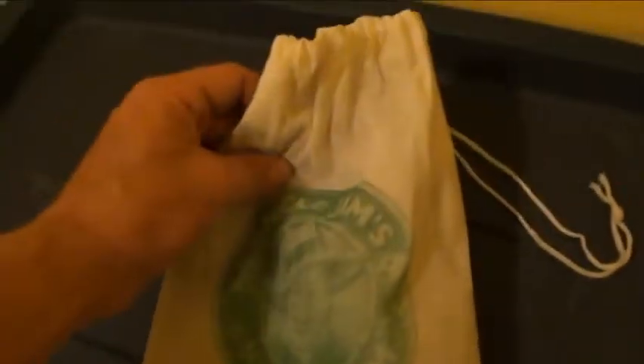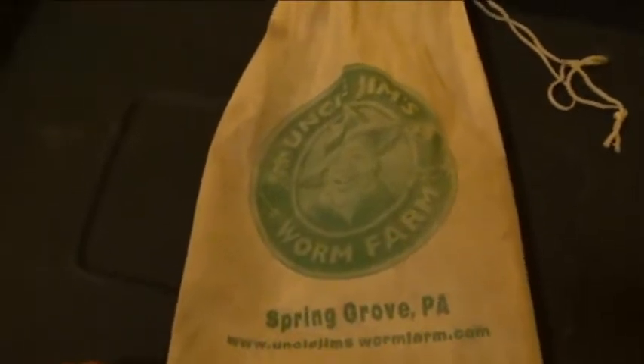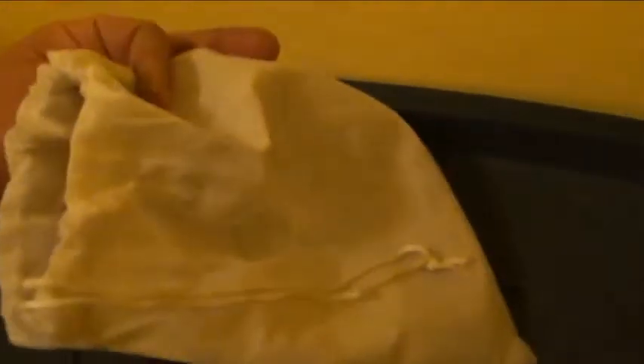One other thing — looking at the bag the worms came in, it's a pretty cool little satchel, and I was thinking it would be awesome for compost tea. Just throw two or three handfuls of compost in, tie it up, put it in a five-gallon bucket with a fish tank air pump, aerate it for a bit, and you've got compost tea. So another cool use from this whole worm composting adventure — save the bag and use it for worm castings tea as well.